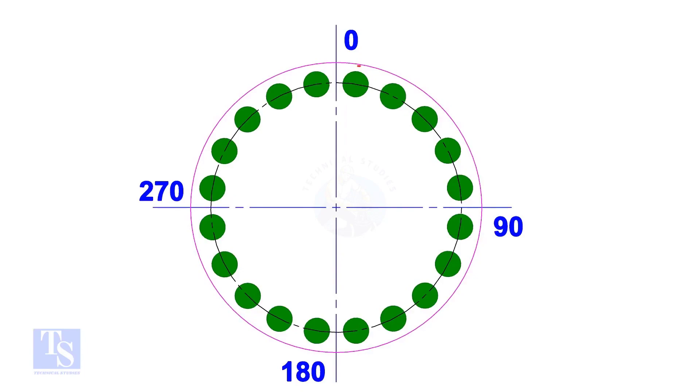Start tightening the first bolt from 0 degrees, but only at 20% of the torque value. Tighten the bolt next at 180 degrees — that is exactly opposite to the first bolt. Then tighten the bolt next at 90 degrees — that is 90 degrees to the previous bolt. Then tighten the bolt next at 270 degrees — that is 90 degrees to the previous bolt.